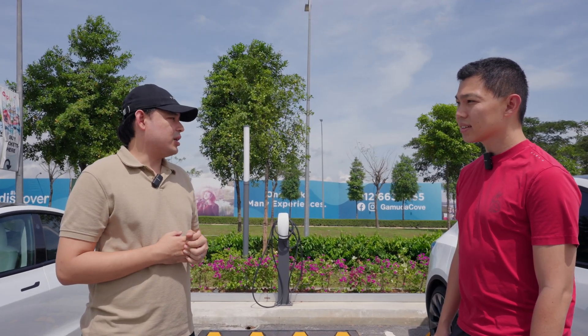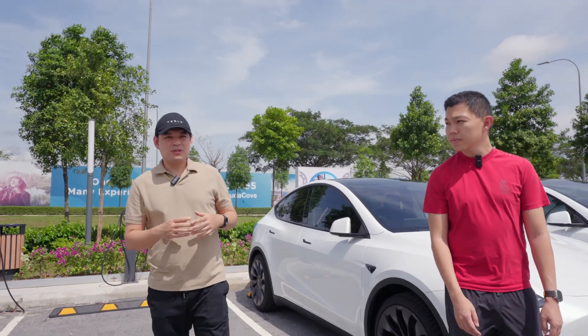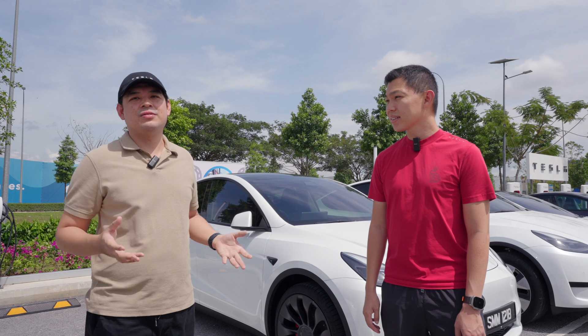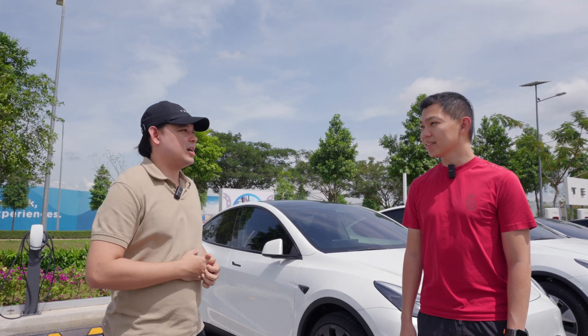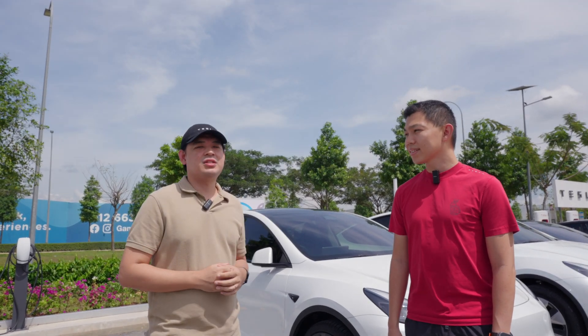For a traditional ICE car it's not so bottom-heavy, so from a physics perspective it's more prone to rollover and serious accidents. For an EV, being bottom-heavy makes it more stable — though there are many factors involved in accidents. Look at the data rather than having the perception that if a Tesla gets into an accident it means all Teslas are unsafe. The same applies to ICE vehicles: one accident doesn't mean all ICE vehicles are inherently dangerous. It depends on how the car is designed, and every manufacturer wants to keep their customers safe.